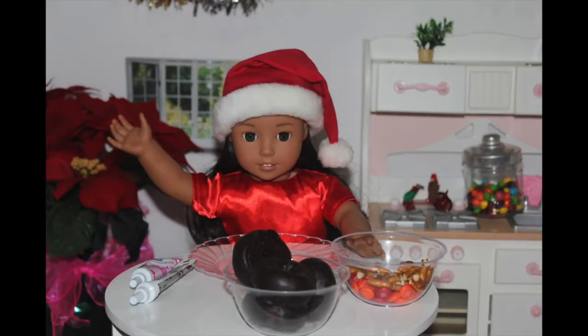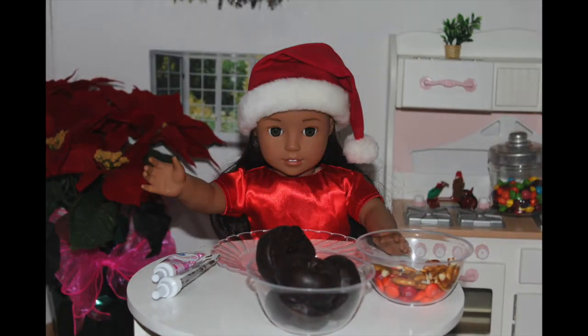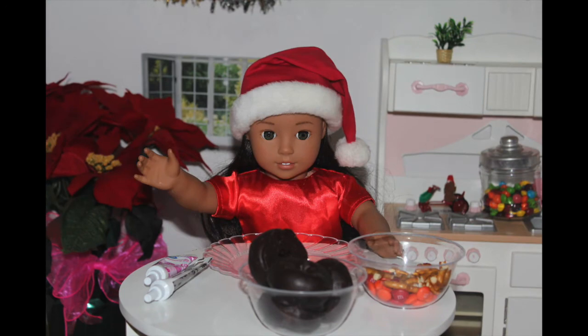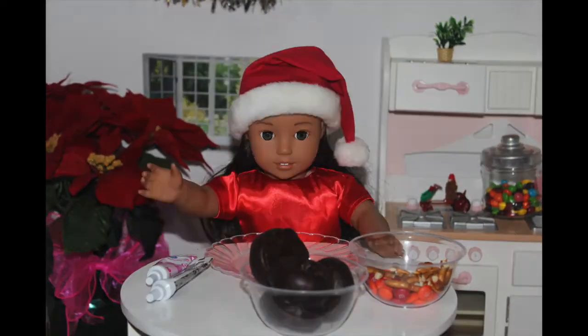Aloha, it's me, Nenea. Welcome back to another episode of American Girl Dog Kicking Show. Don't forget to subscribe and turn on notifications to never miss one of my amazing recipes. Today is going to be holiday themed because I'm going to be making some reindeer and snowman donuts.